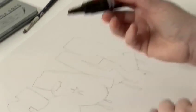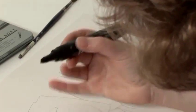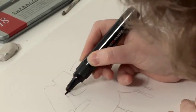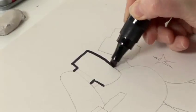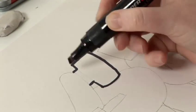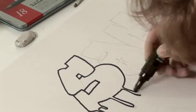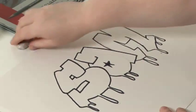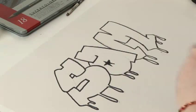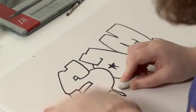Next you need your felt tip. Now I've got a very thick one but you could probably do with one a little bit thinner than this — this is a little bit on the thick side but it should do. And then obviously we're going to go around all our pencil work. Now we use our trusty rubber to get rid of all the original pencil work.